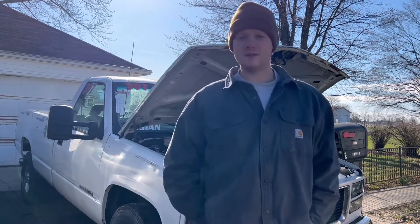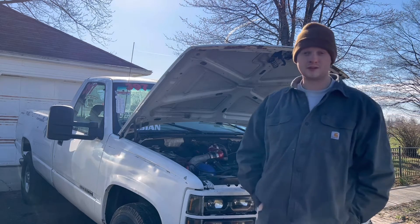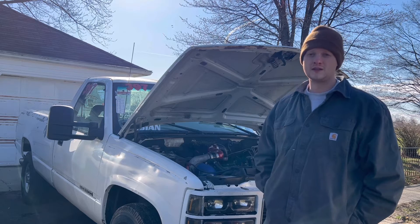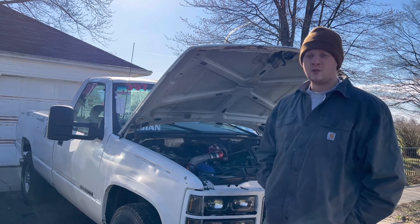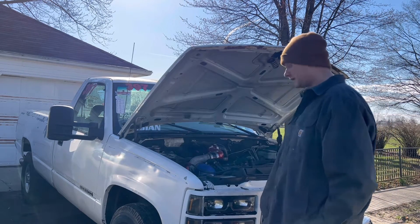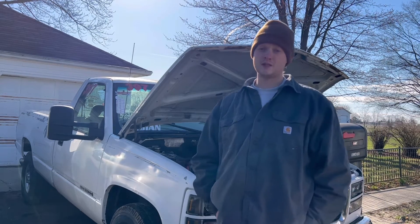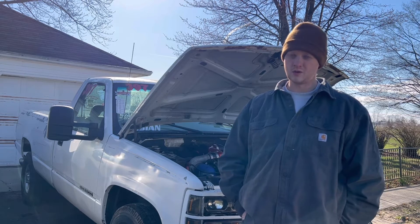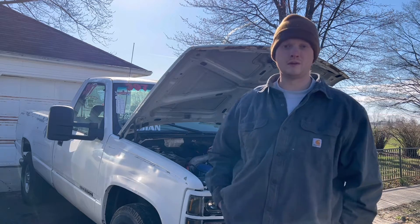Welcome back to another episode of GSC. Behind me is Casper and I have a fuel leak that I haven't been able to address - kind of like the full-length head gasket video I still haven't had time to finish, because I've been working way too many hours and out of town. What I'd like to do today is try to do some troubleshooting and figure out where my leak is coming from. It's currently in the valley, so it's either the fuel bowl or it's going to be an injector line.